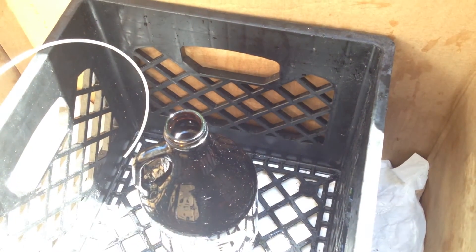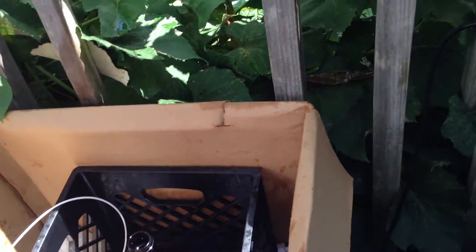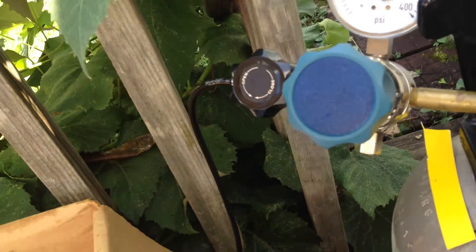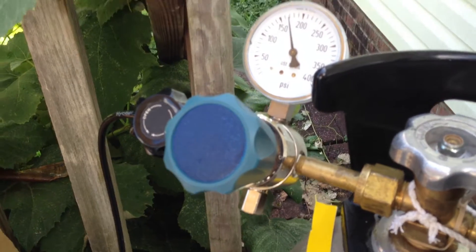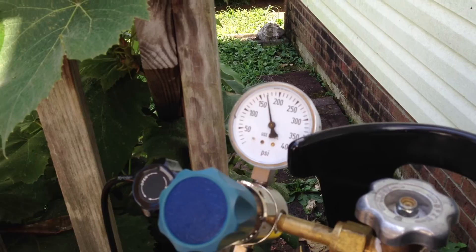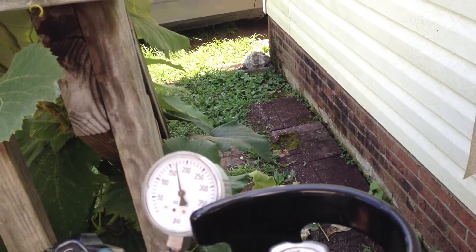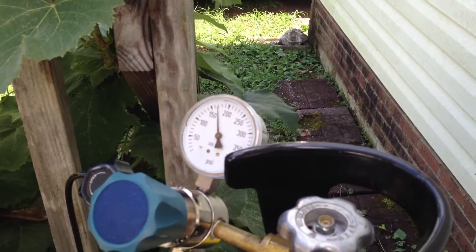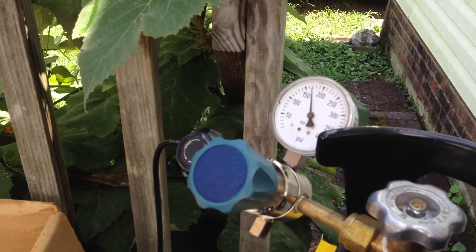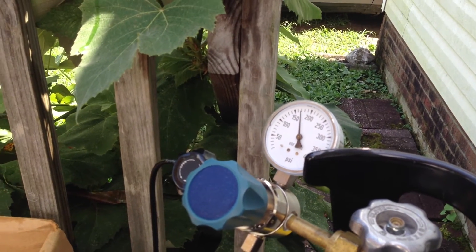That speaks very well of the bottle. Obviously no beer needs to be pressurized to that. But if you can easily go up to 120 and the cap fails, then I think 60 PSI might be a safe pressure. Engineers like to use a four to one factor of safety — if that's the case, then 30 PSI is pretty close to beer pressure, which is all you'd want to put it to. I've pressurized hundreds of these glass growlers to 60 PSI.